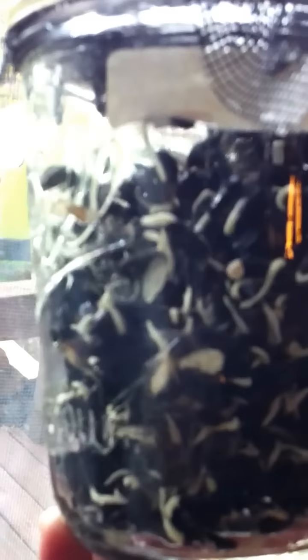Let's take them under the light. How many days is this? This is the beginning of the third. And they're already sprouting.